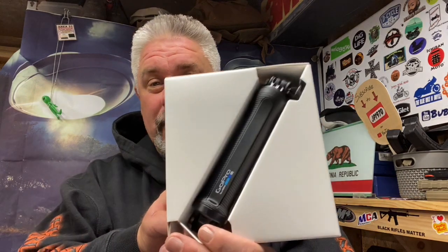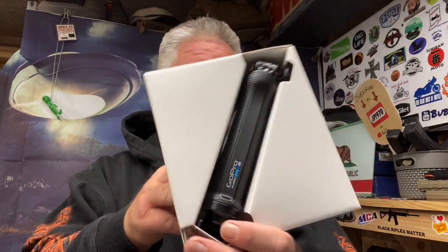Look at that — there it is, packaged in a nice box. Now I will say this about GoPro stuff: they really have the marketing and the merchandising and the delivery all figured out. The way they package everything is very first class.